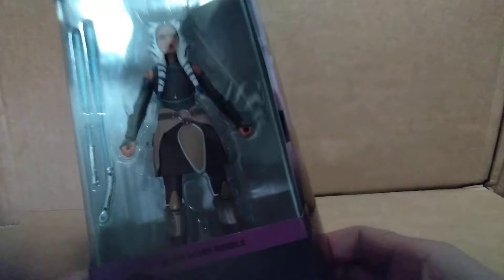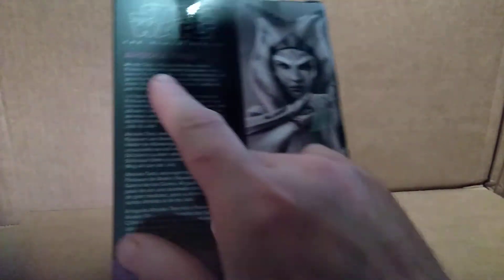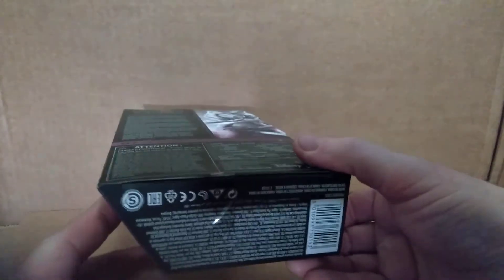She comes with two lightsabers, and we will get this out of the package in a minute. We'll take a look at the same photo on the back, along with a little write-up about Ahsoka in multiple languages. Not much else to say about this package.